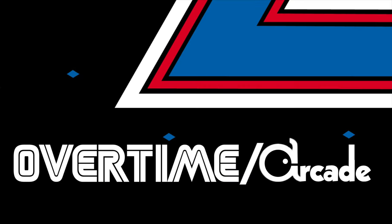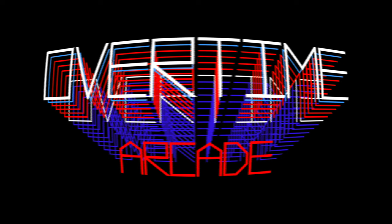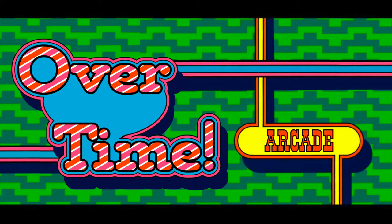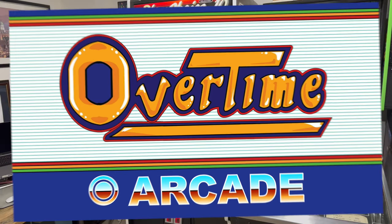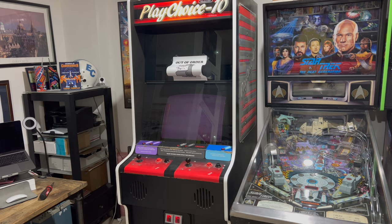Overtime! Alright, welcome back to Overtime Arcade. I'm Charlie and on today's episode we're going to try to fix both of the monitors in my Nintendo PlayChoice 10 dual monitor cabinet. This is basically the arcade version of an NES.